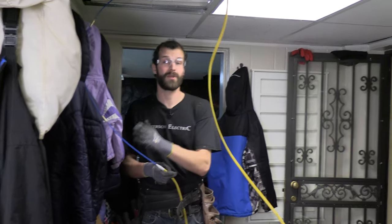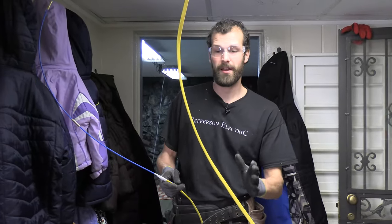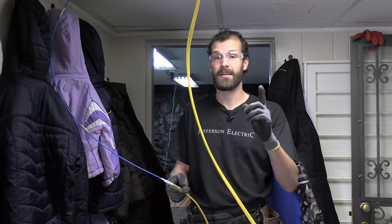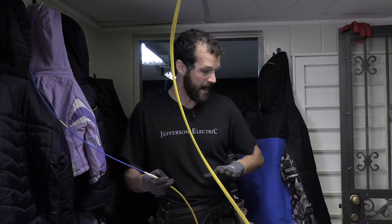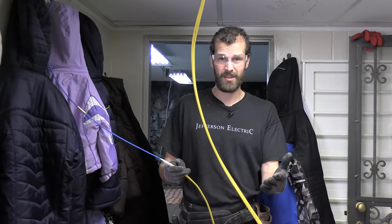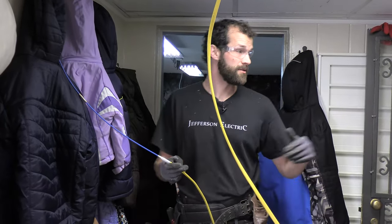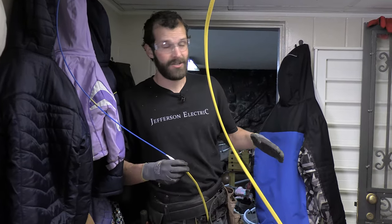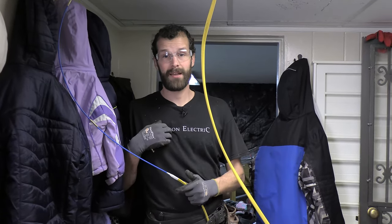An unfinished basement is considered a wet location by code. A finished basement is not, and the primary definition revolves around flooring — if it's a bare concrete floor, it's likely unfinished. I have linoleum and laminate plank down here and have never seen water on the floor in two years, so this qualifies as a finished basement. The GFCI protection is above and beyond, but I'll spend the extra $15-20. In my mind, worth it.